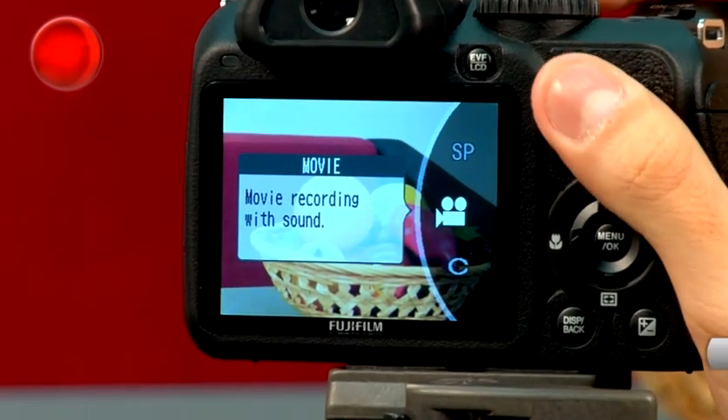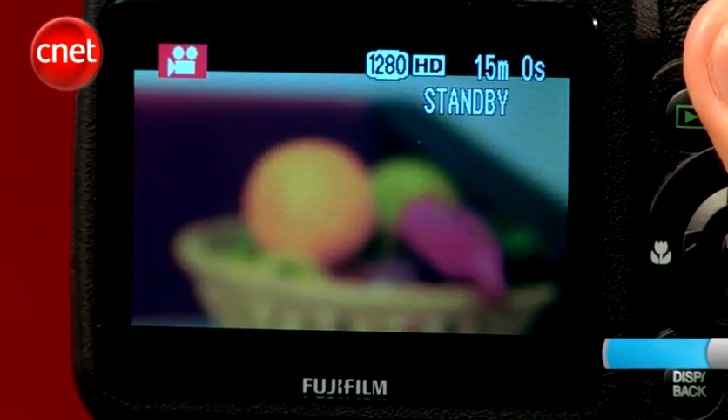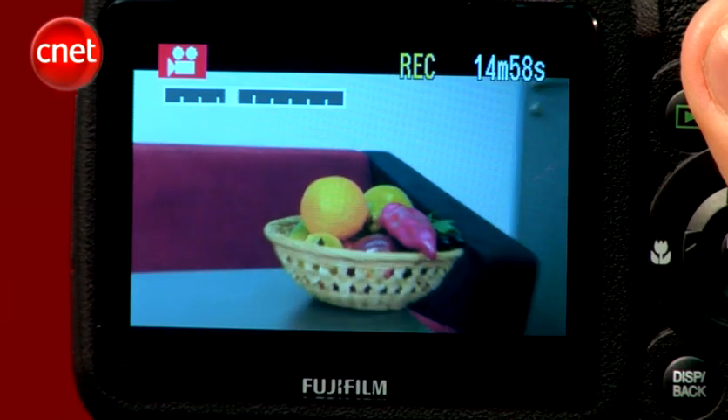HD quality video is unfortunately accompanied by mono audio capture, but at least you can zoom when recording clips, a feature not commonly found in compact shooters.